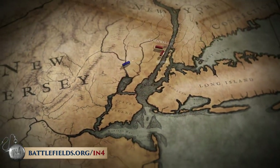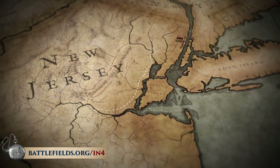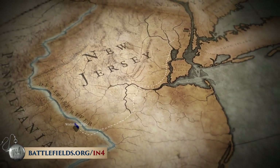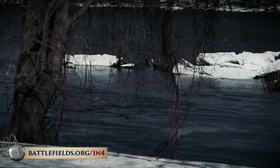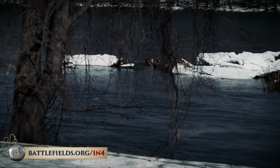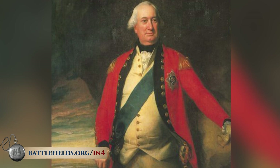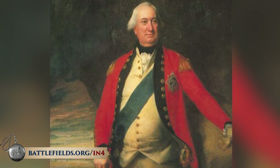George Washington's army had been forced out of New York. Defeat after defeat during the New York campaign forced him into New Jersey and back into Pennsylvania. By mid-December the British had been hot on his heels, but they decided not to cross the Delaware River. They knew winter was coming, and most European armies did not campaign during winter. Lord Charles Cornwallis even decided to go back to London and not stay on the continent for the winter.